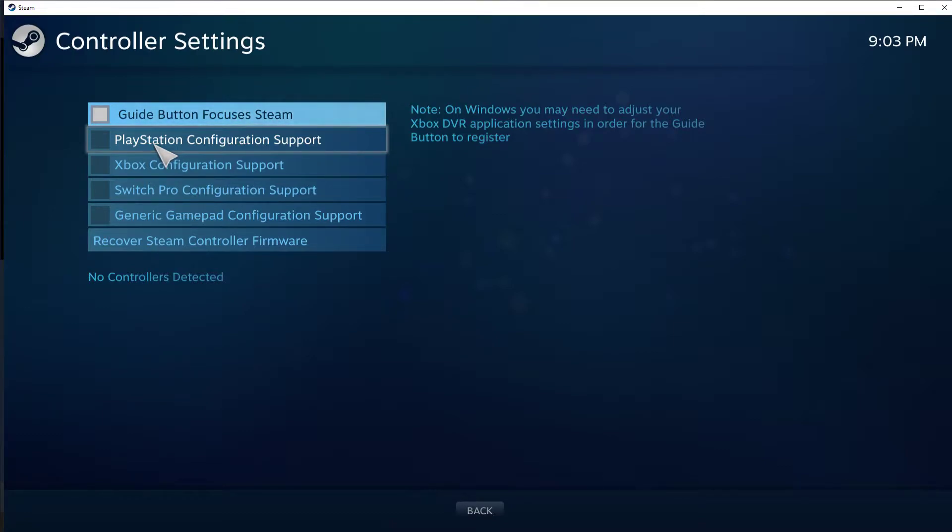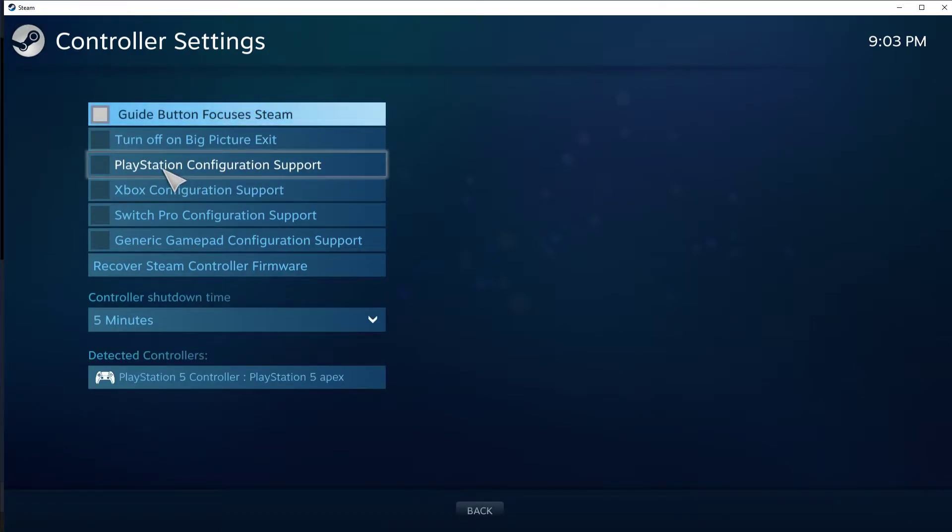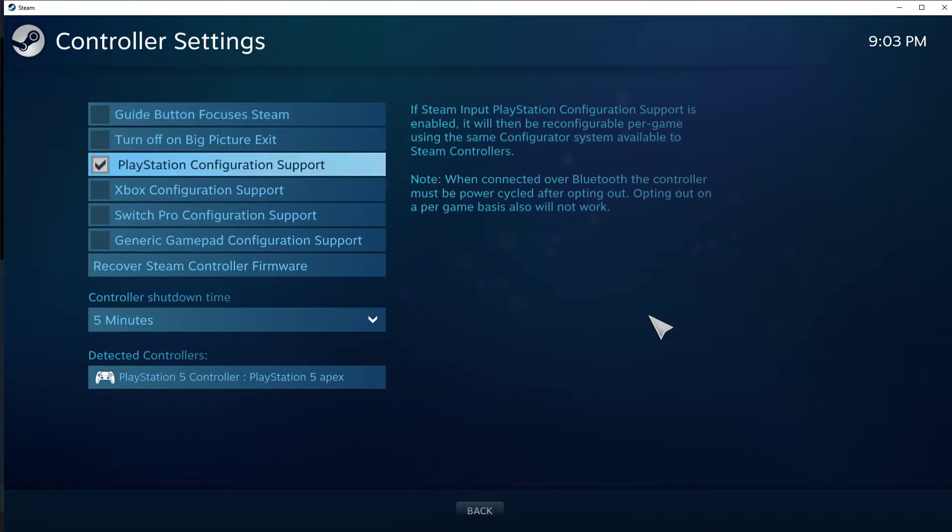Grab your cord and plug it into your controller. Now you'll see it has the basic blue ring around it. So now click PlayStation Configuration Support — it'll change to your profile or whatever color lighting setting you have.